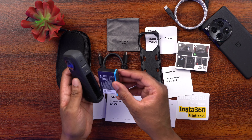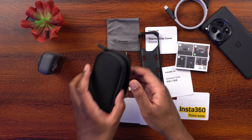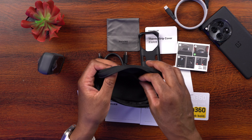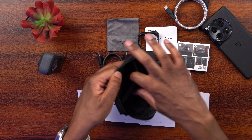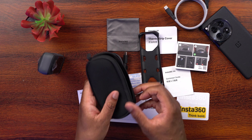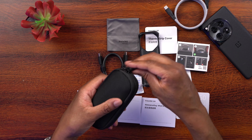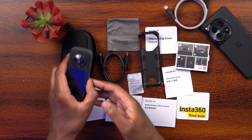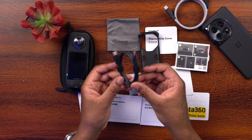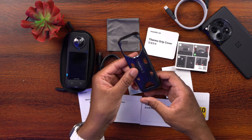We also get a storage case where you can put the camera. There are spaces inside — looks like for memory cards — and maybe a spot for a charging cable. You can slip the camera right in and zip it up. We also get a very nice, thick USB-C to USB-C cable for charging and data transfer.